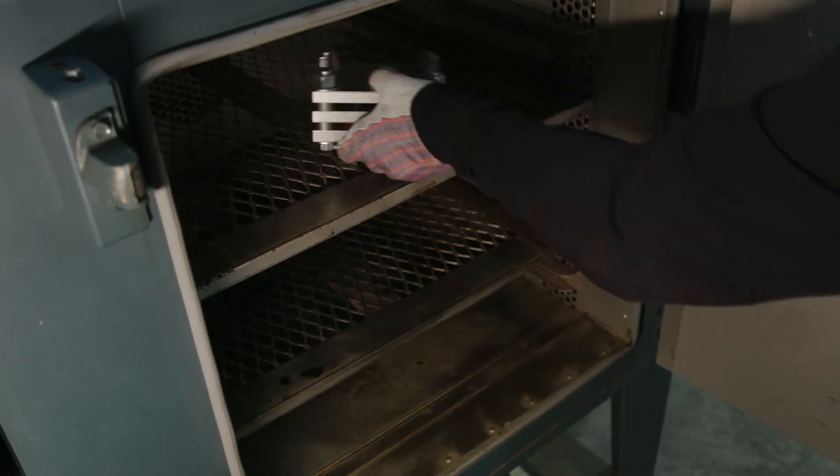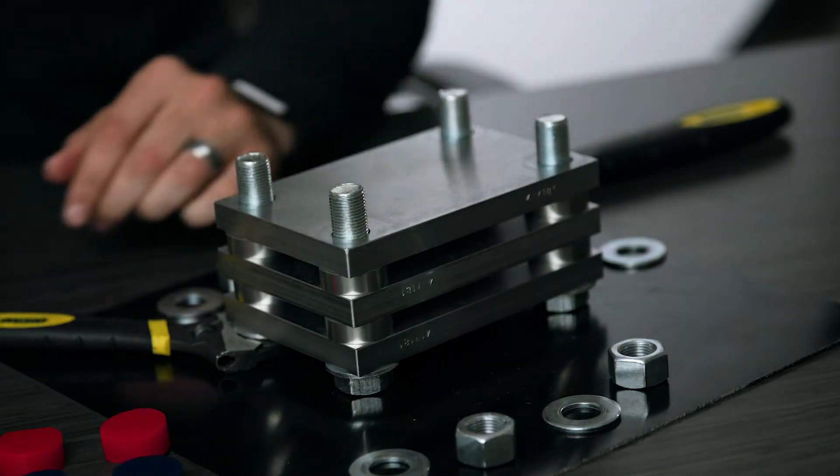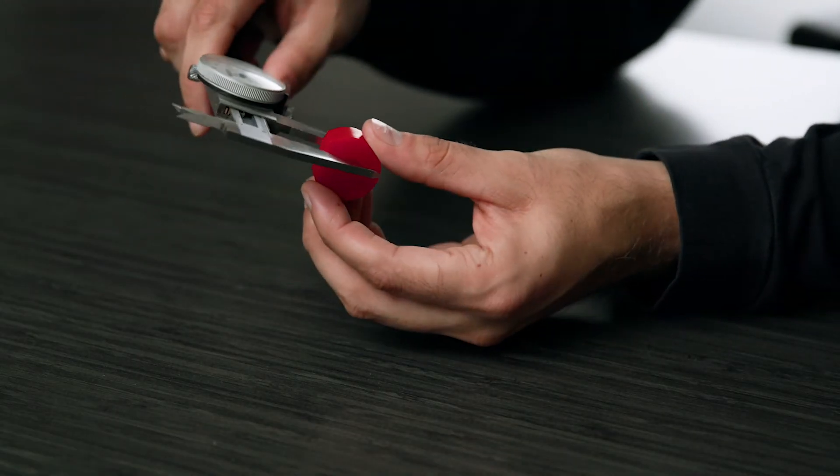Then we remove the samples from the oven and fixture and wait 30 minutes. Finally, we take the difference in height measurements before and after to calculate the compression set percent.